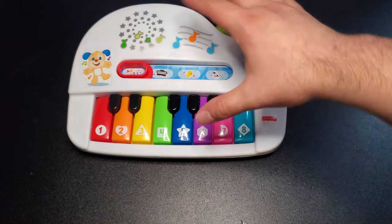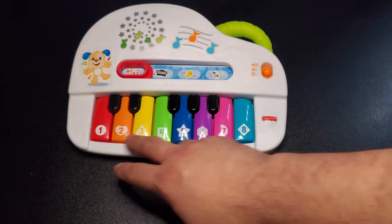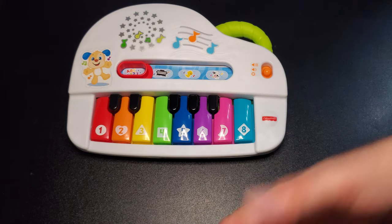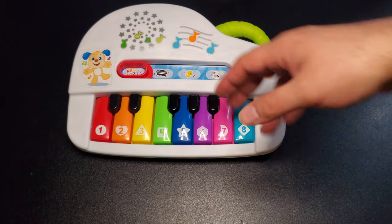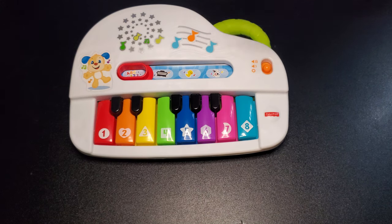Again, very cute, very colorful. You get a few keys, it tells you the ABCs, the shapes, the colors, the numbers, and you get a piano and some little animal sounds.